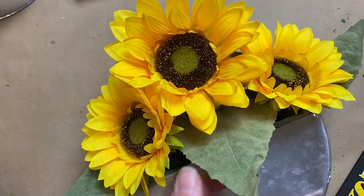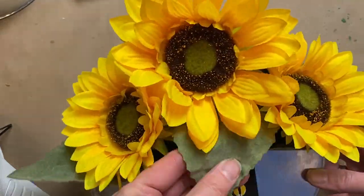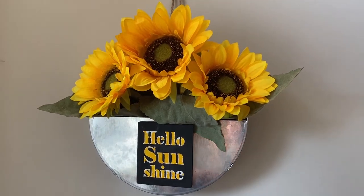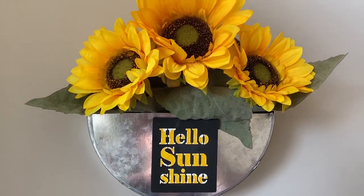Just tacking on the little 'Hello Sunshine' sign — and that is it! Easy little DIY and I just love it. It's just a little bright yellow ray of sunshine.